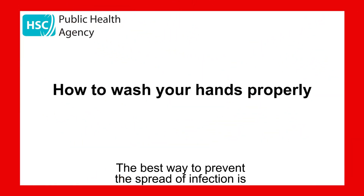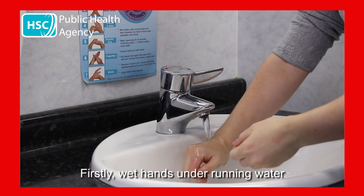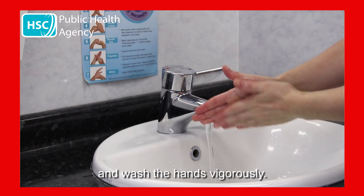The best way to prevent the spread of infection is to wash your hands properly following these steps. Firstly, wet hands under running water, then dispense one dose of liquid soap onto the hands and wash the hands vigorously.